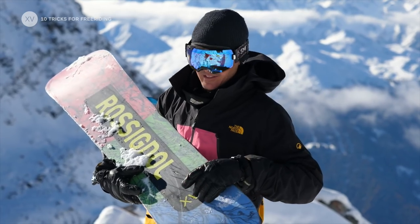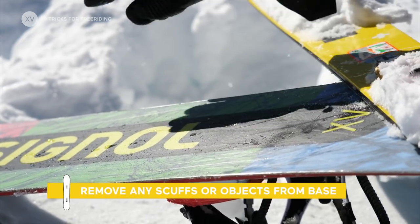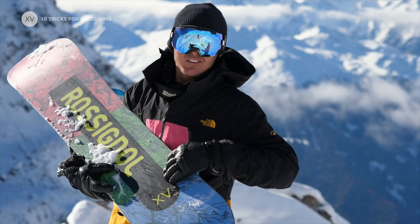If you have something sticking out of your base, take a knife and get it out. And if you don't have a knife, you can use the ski of someone else's board. That's really important because you don't want to be slow.